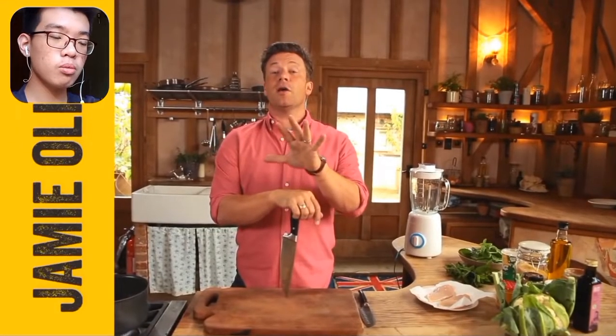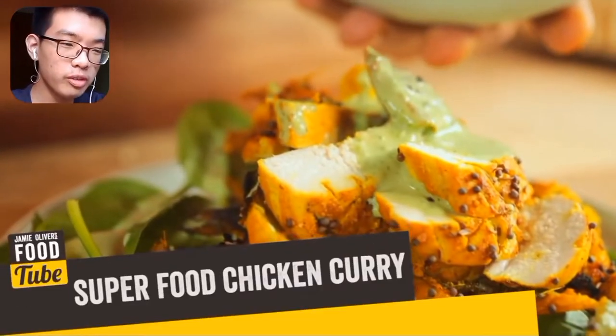Jamie says he's going to do a beautiful superfood curry from his new cookbook, Jamie's Everyday Superfoods. But when it comes to chicken curry, it's not supposed to be this color — it's supposed to be orange or yellow, but not green.